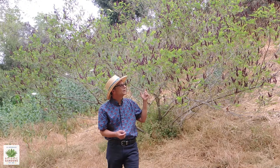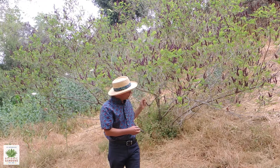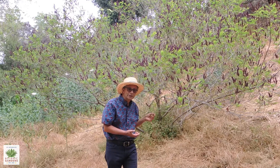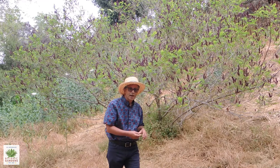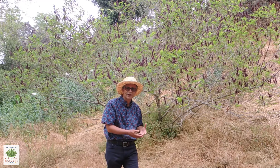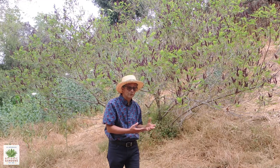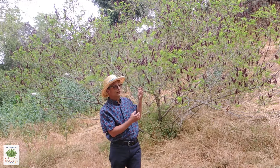This is Amorpha fruticosa, also known as Western False Indigo. It's a very delicate looking plant, and while it can be drought tolerant, it definitely does better with some moisture. In its native habitats, you'll usually find it in canyon bottoms and near creeks and streams. It does prefer to have some moisture year round and will look its best that way.